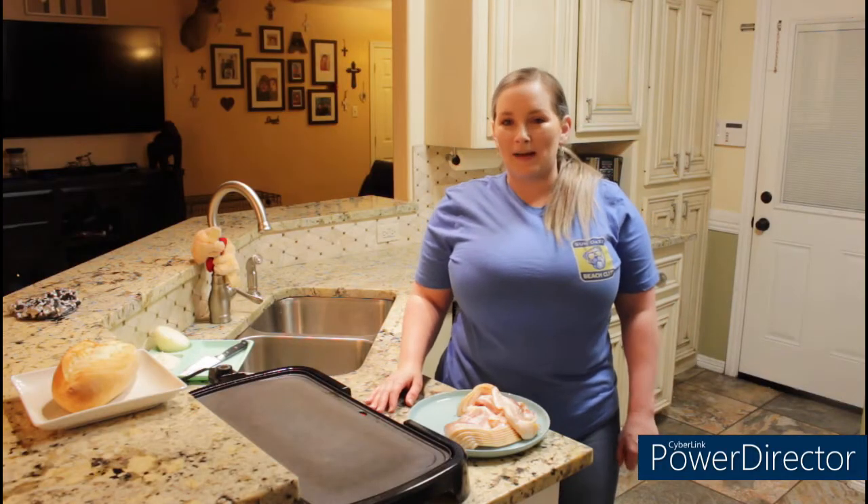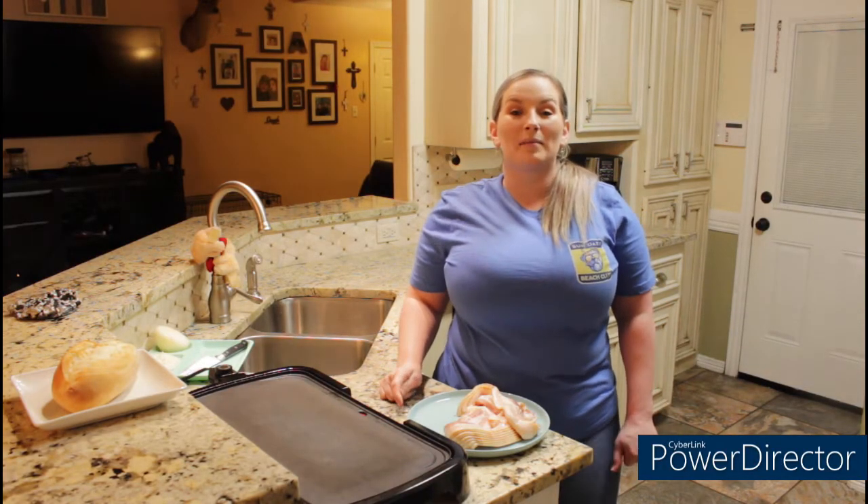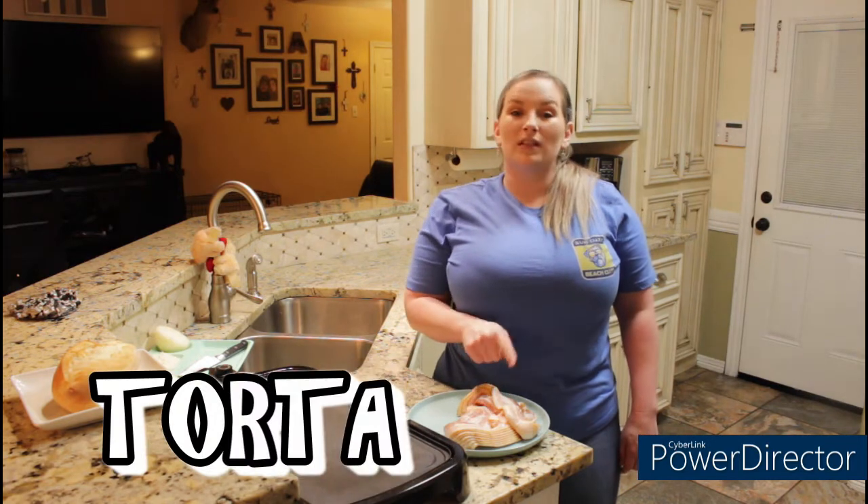Hey YouTube, welcome back to my channel. We're back in my kitchen and today I'm going to show you guys how to make a delicious torta using bacon.